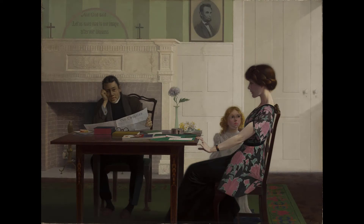Harry Watrous's work, The Drop Sinister, What Shall We Do With It, is a departure for Watrous — an exploration of the moral and social issue that dominated his day.